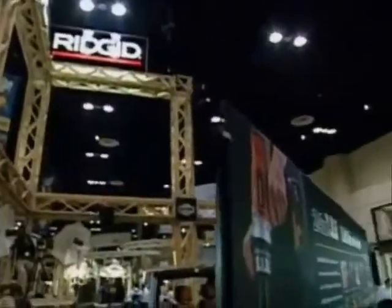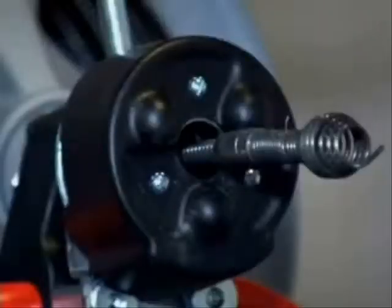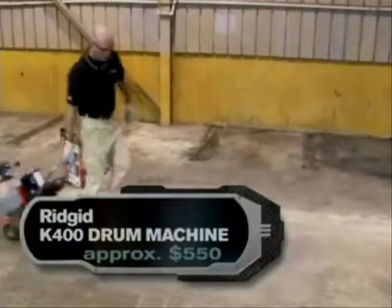Recently, they have evolved into serving a DIY market, meaning homeowners can get a hold of the same kind of tools the pros use — like this serious drain snake. The Ridgid K-400 drain cleaner will get rid of even the toughest clogs.